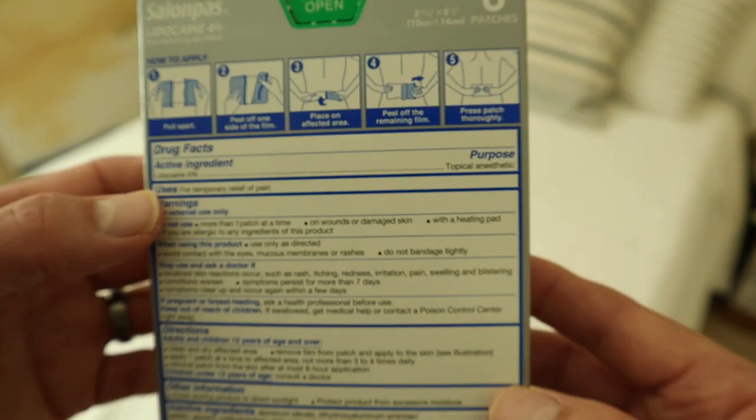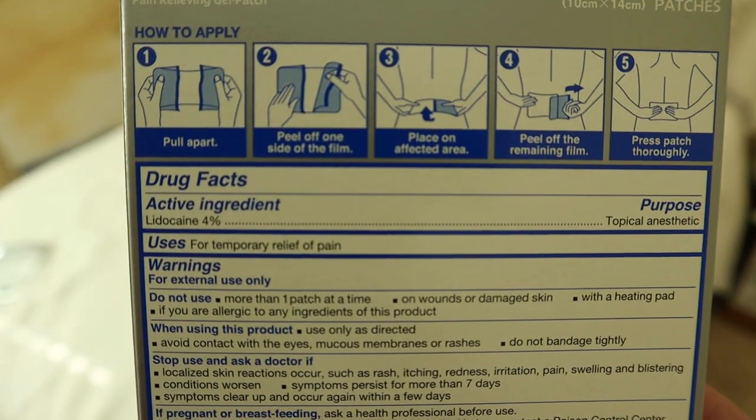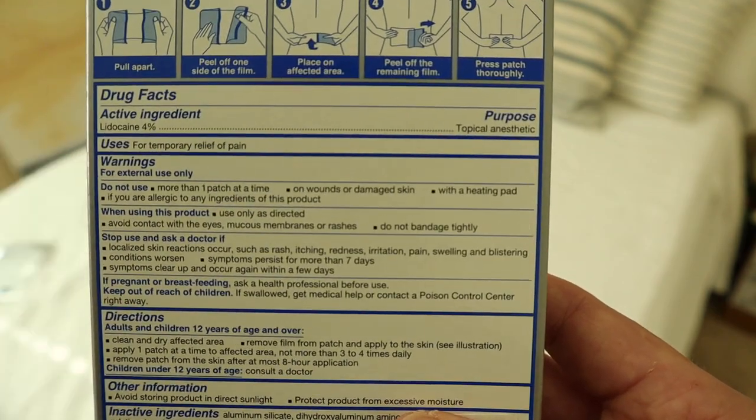Here's a quick shot at the back of the box. It says lidocaine 4%, because that's what this is — a 4% lidocaine patch — and it is for temporary relief of pain, just like it says. A couple of highlights about the warnings I want to go over with you.